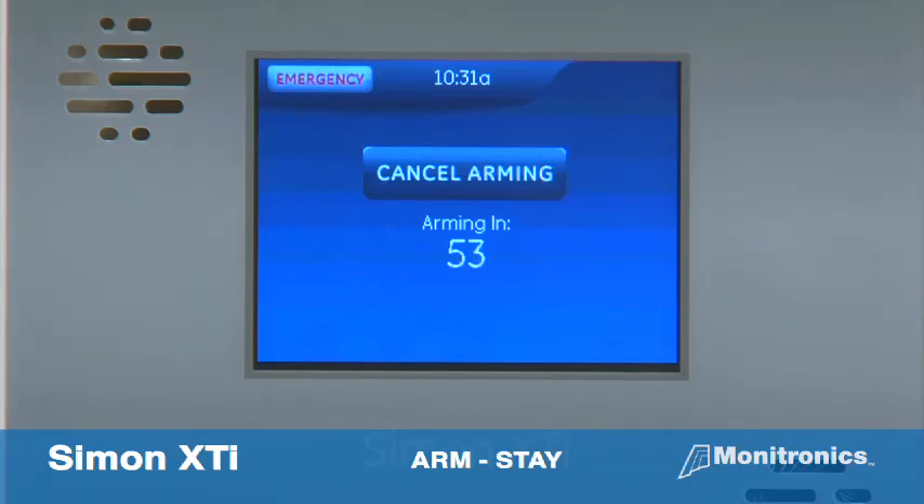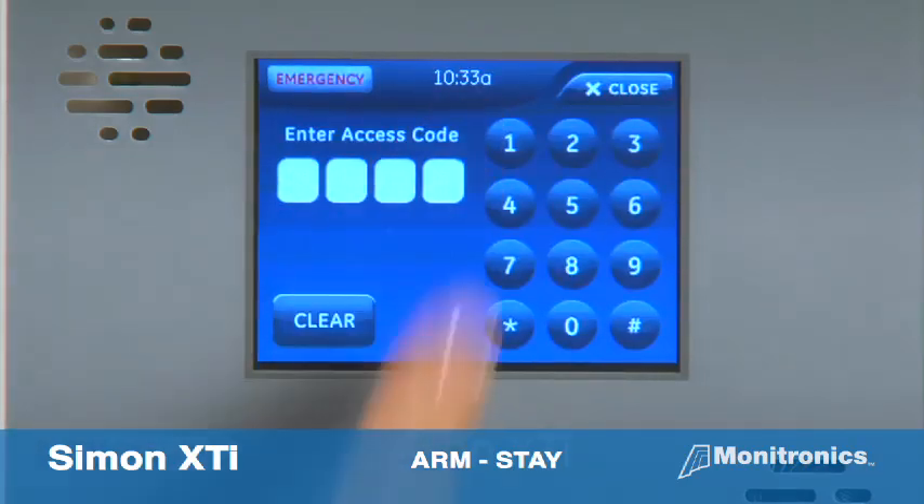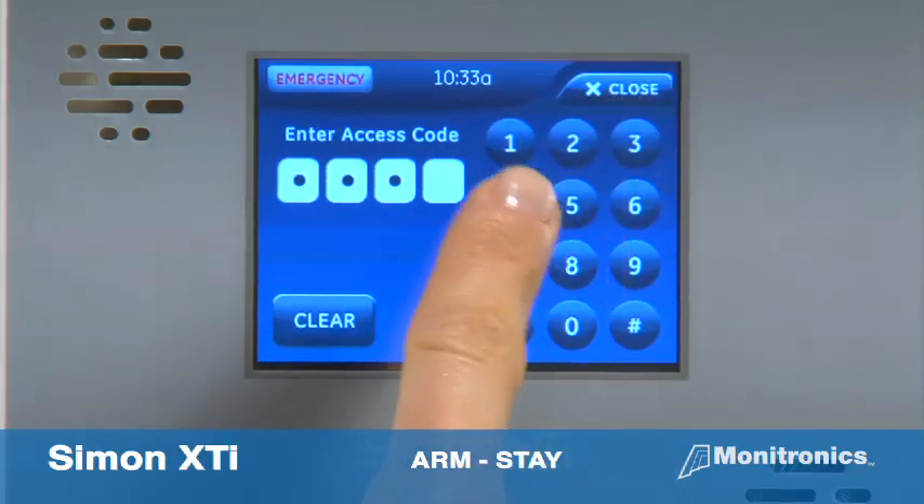If you need to cancel the arming, simply press cancel arming on the countdown screen, then enter the access code. The system will confirm disarmed.